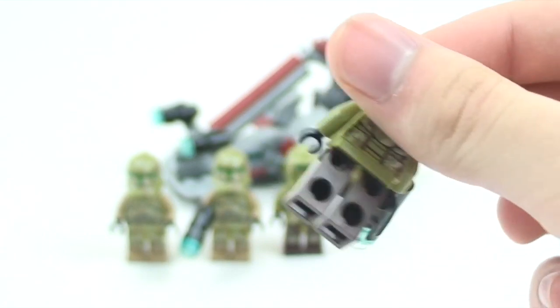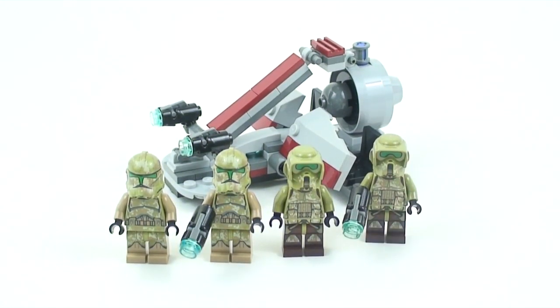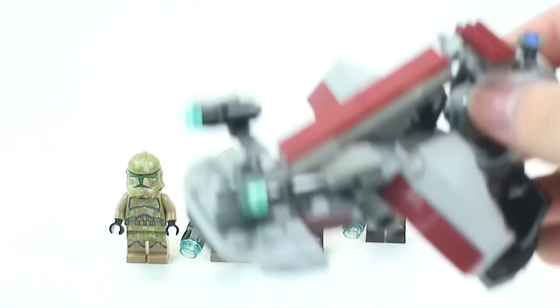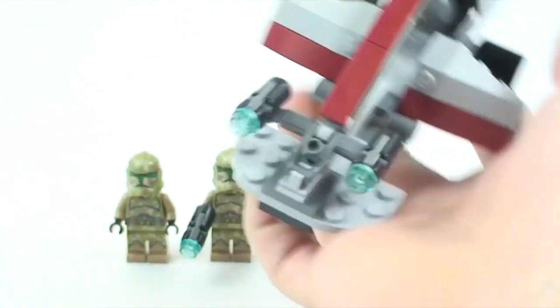You get two of these scout troopers — pretty much the same figure, same head, with the blaster. No difference between the two.